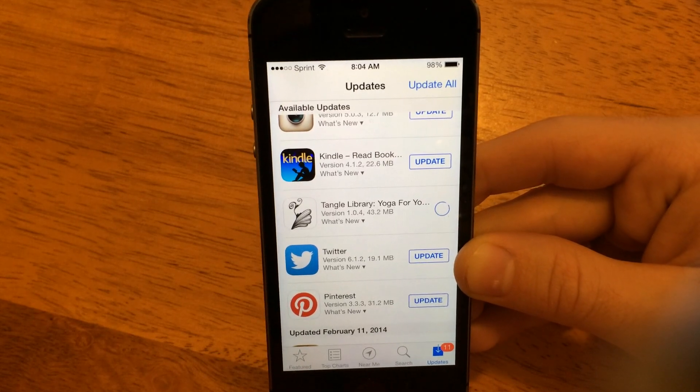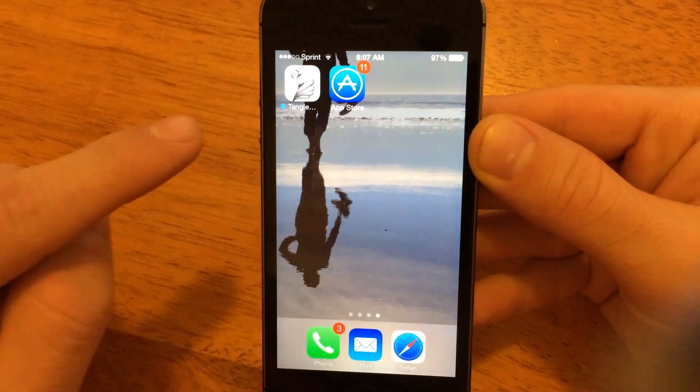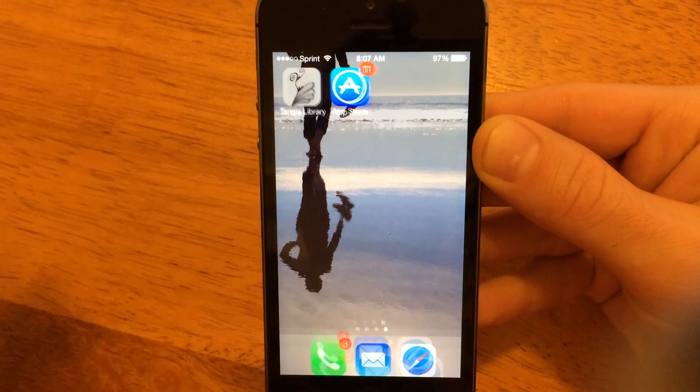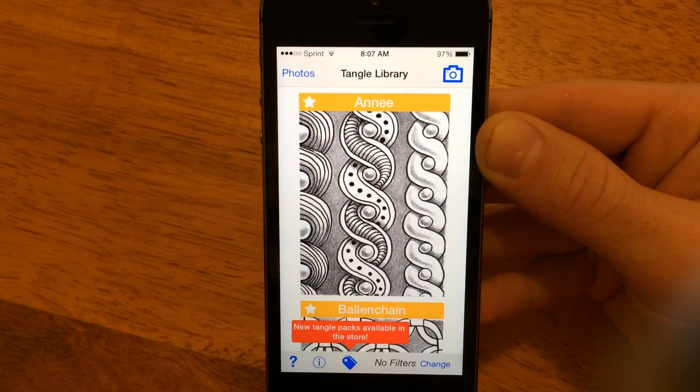So I'm going to cut here while we wait for that to update. Alright, so the app is finished downloading the latest version. You'll see now there's a little blue dot next to the name to say that it's been updated. And we can tap on that. And you'll see now there's this little callout that says new Tangle Packs are available in the store.